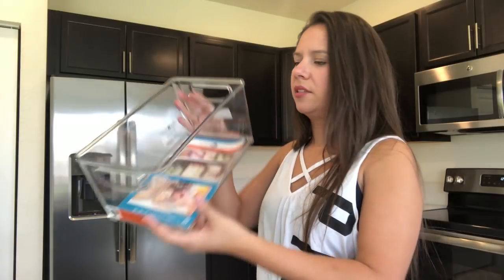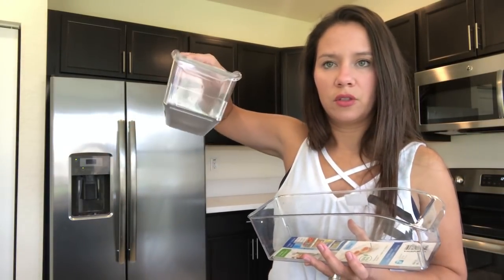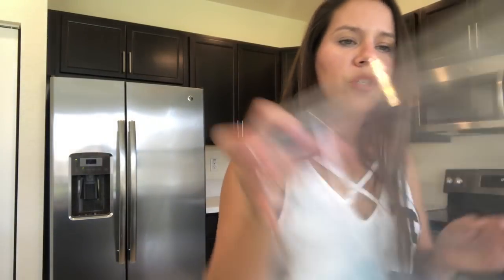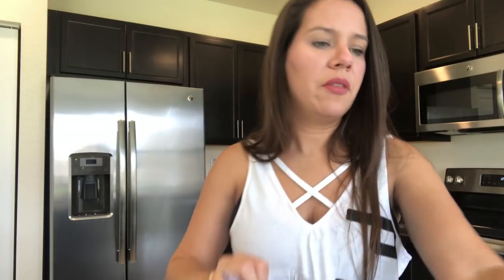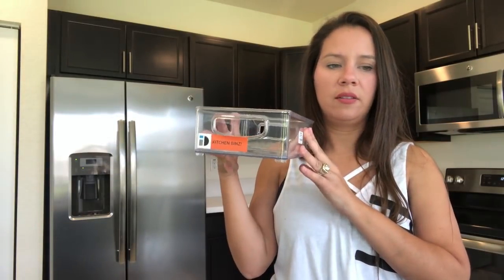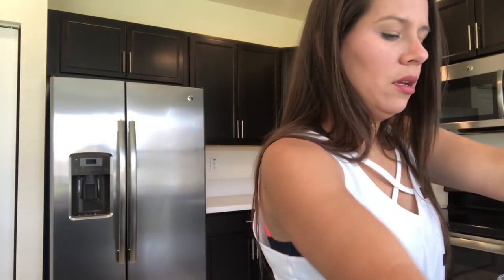I got two of these medium-size bins at $7.99 each, the small ones are $2.99, the larger one was $6.99, and the smaller one was $5.99. They have little handles so you can pull them out. For the tray organizers, these are $7.99; the junk drawer organizer was $6.99 and the silverware one was also $6.99.